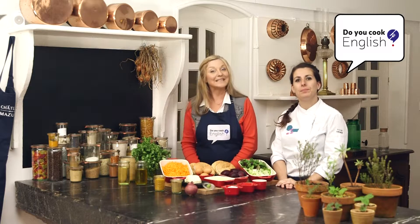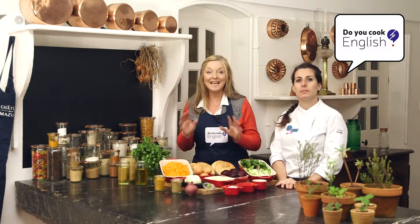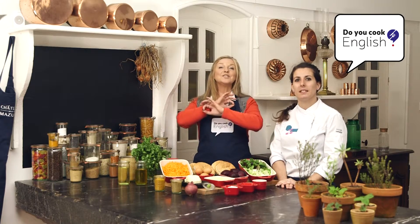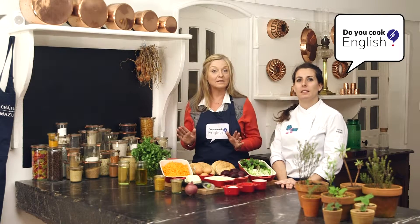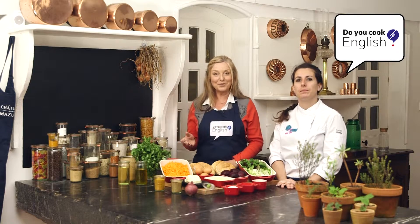Did you know that here at the Chateau de la Meuseur we have a fantastic vegetable garden? So we are extremely well prepared to cook up a brand new vegetable recipe for you this morning.